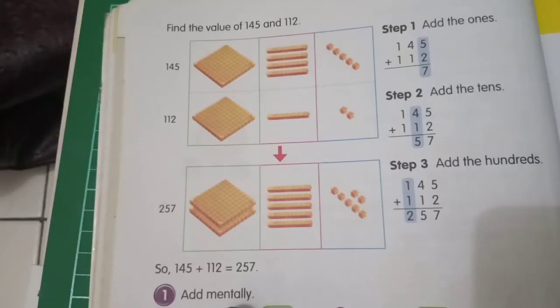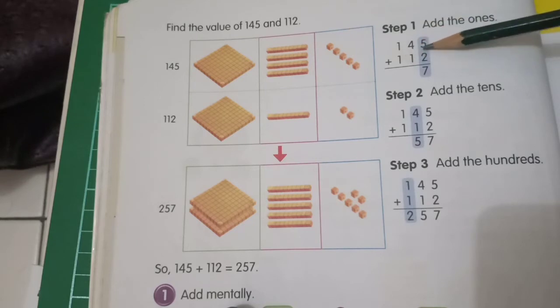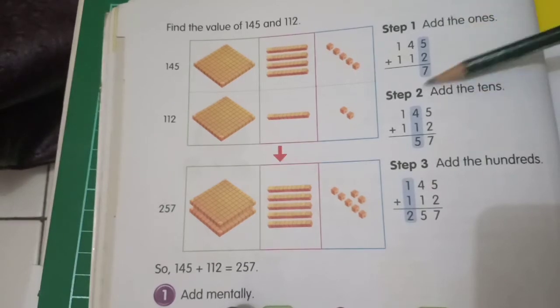Now look at page 32. Find the value of 145 plus 112. Step one: you must add the ones. So 5 plus 2 is 7 — we put 7 here.